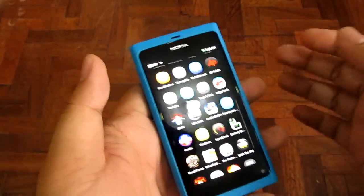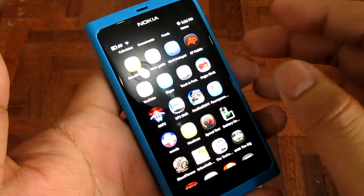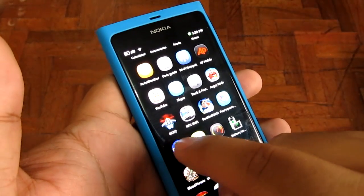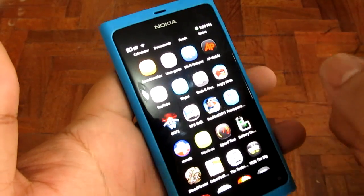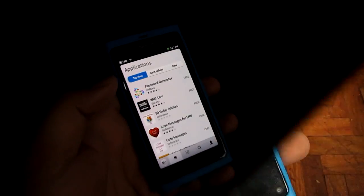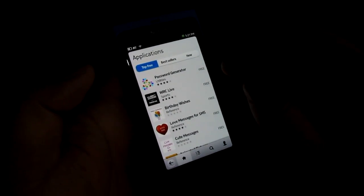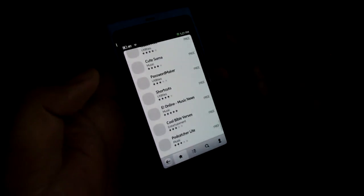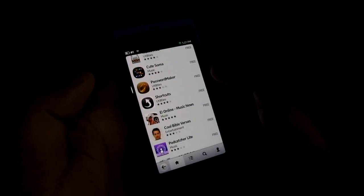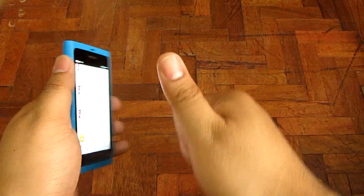The N9 has a couple of pre-installed apps — though some of these we already installed after we opened it. The pre-installed ones are Angry Birds, Galaxy on Fire, Need for Speed, Real Golf, and a bunch of others. The MeeGo OS has a slightly shorter amount of apps available, though if you scroll far enough you'll see that The Technoclass is one of the top apps in the MeeGo marketplace — number one. I'm kidding.